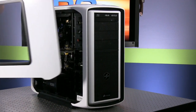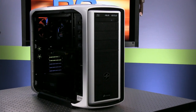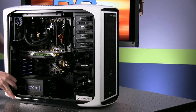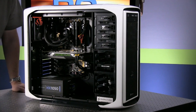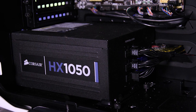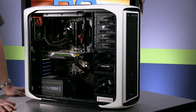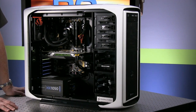This version has a side panel window so you can see your components inside — great if you want to take it to a LAN party or show it off. The interior is very clean. We have a Corsair HX 1050-watt power supply, and since it's a modular power supply, there's not a lot of cable mess down here. We're using an Asus Z87C motherboard on Haswell LGA 1150.